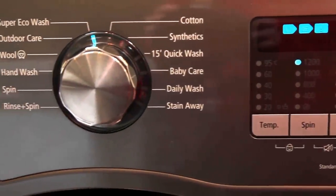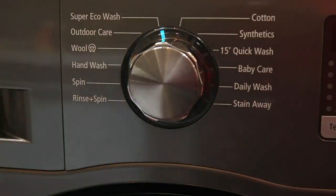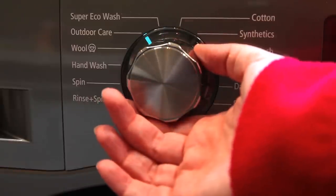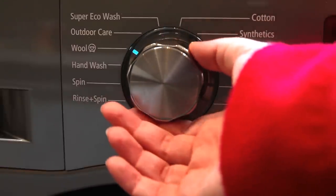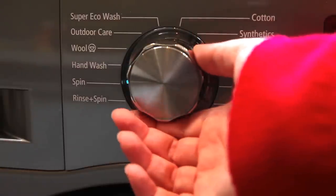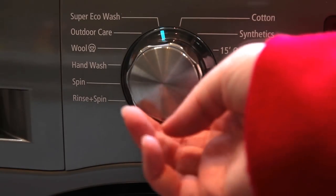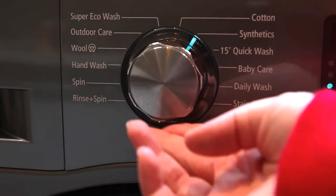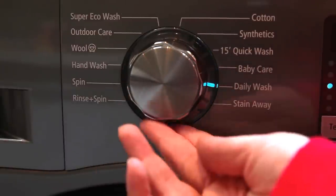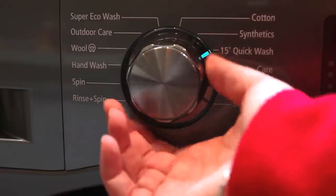The dial on the front is really intuitive and easy to use. It's clearly labelled with different programs — as you can see I'm turning the dial and there's a light that lights up to tell you what program you've chosen. Standard programs include cotton, wool, hand wash, and spin. There's also a super eco wash which is what makes this Samsung different to other washing machines.